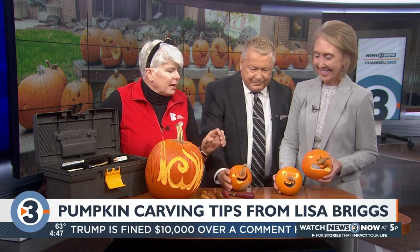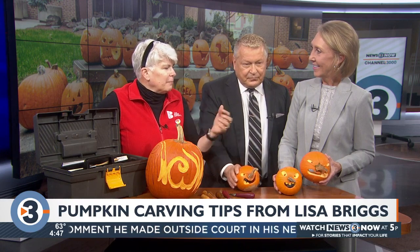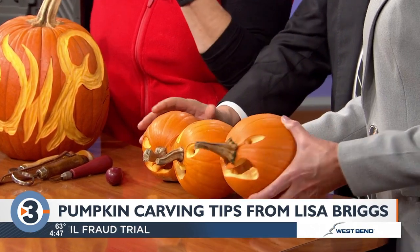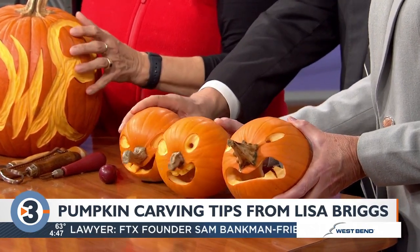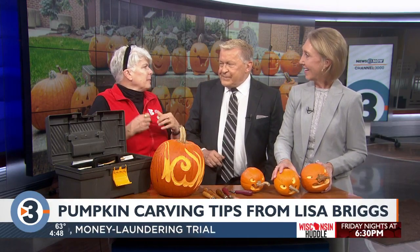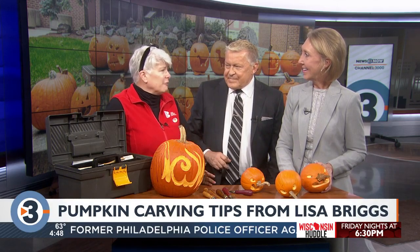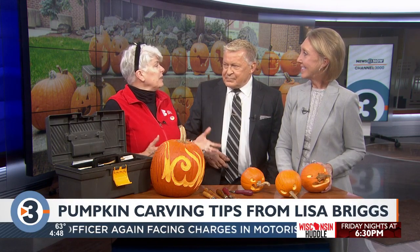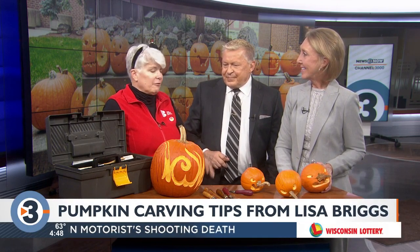So how do you pick the perfect pumpkin to carve? If you're carving, I really like these little sugar pie pumpkins because they don't have a lot of ribs, so they're smooth. The flesh is thin so they're easy to carve. But there are lots of really cool interesting colored pumpkins — pumpkins with all kinds of warts and stuff on them. Those are not very easy to carve. They're really pretty and they're cool to mix if you're doing a big display on your porch, but they're not easy to carve.